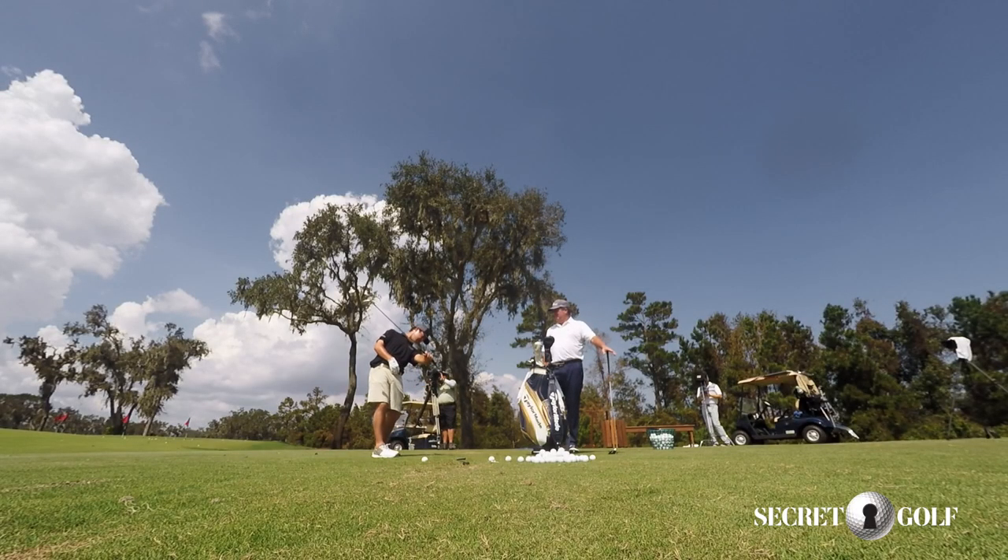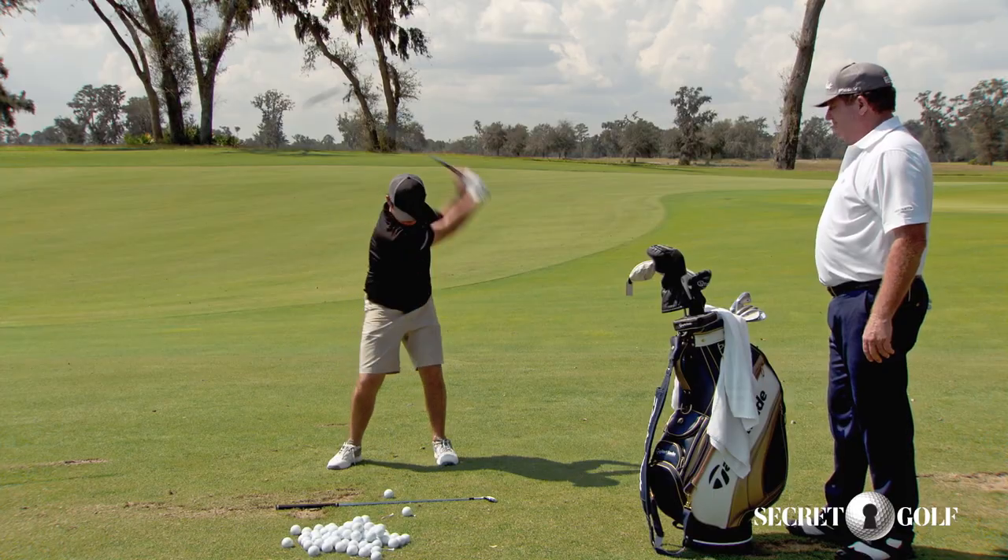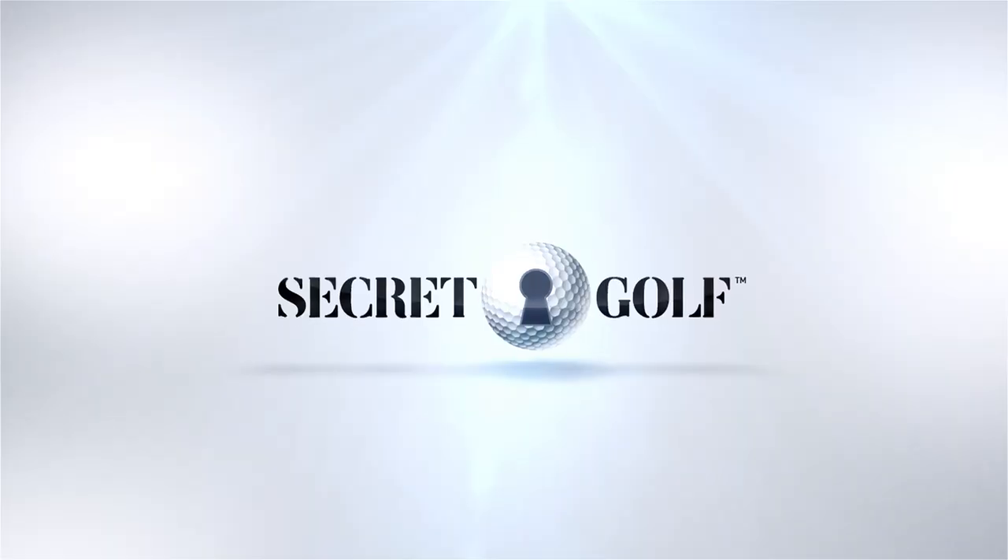Yeah, and then this has to catch. Yeah, so I want it... Beauty.